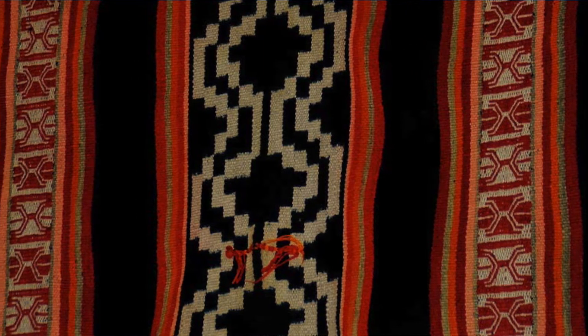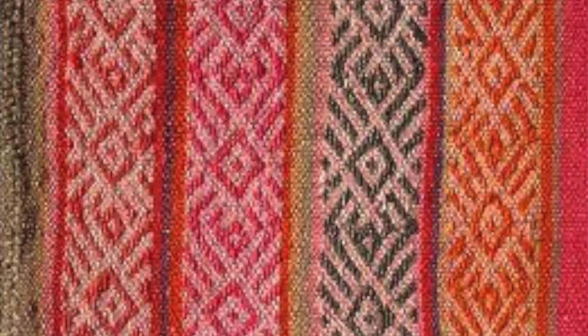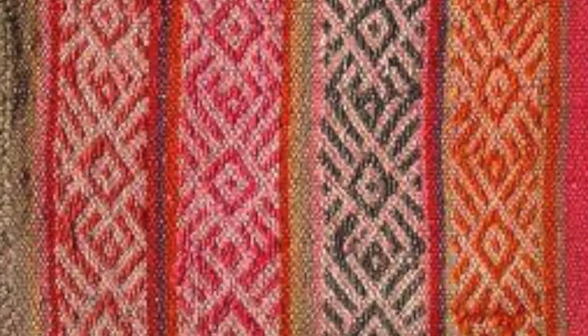I'm going to be showing you some different images of examples of weavings, because there are a lot of different techniques we can do. We can just go over, under, over, under and fill up the whole loom. If you look close to the Winfield Public Library, you can pick up a craft kit which will include a loom — a piece of cardboard with slits in it, which you can make yourself out of a cereal box — and some yarn and a needle.